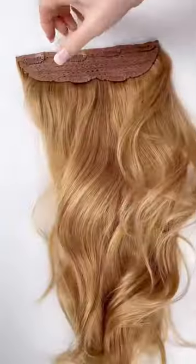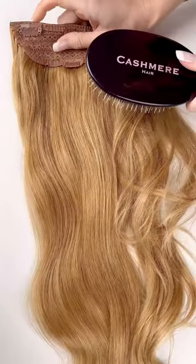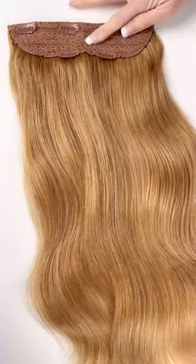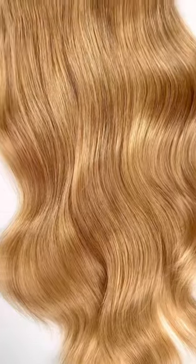This essential hairbrush harnesses the power of gentle bristles to effectively care for even the most fragile hair. You can minimize breakage and maximize health with this brush when detangling your cashmere hair. We also recommend using this brush to blend your extensions in with your own hair for the most seamless, natural results.